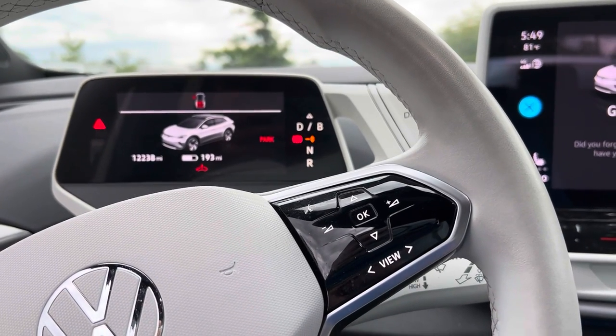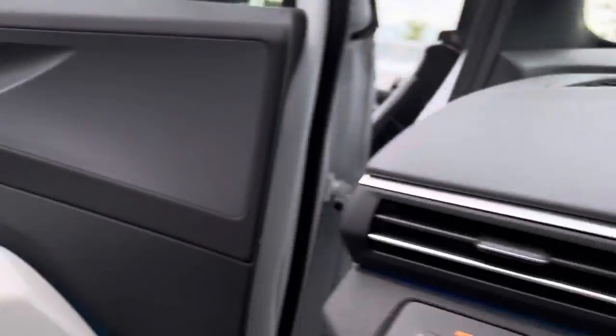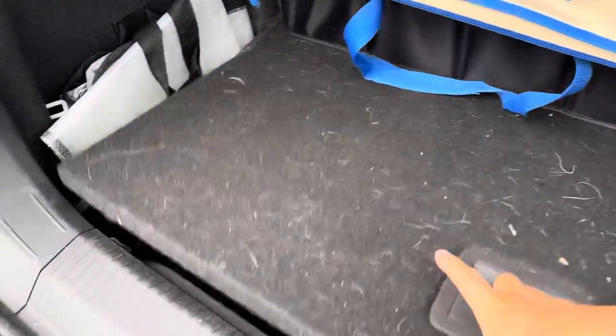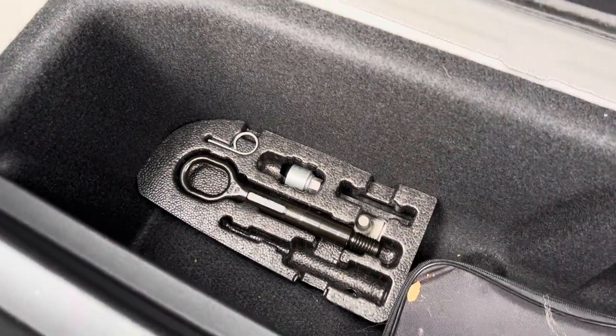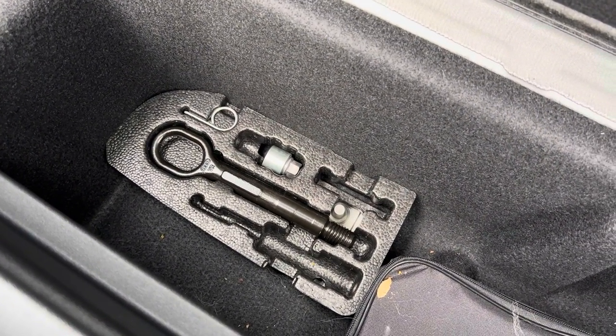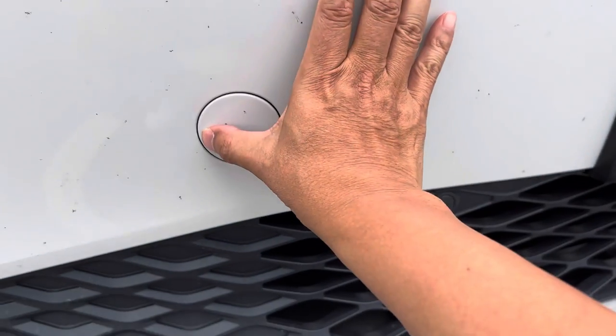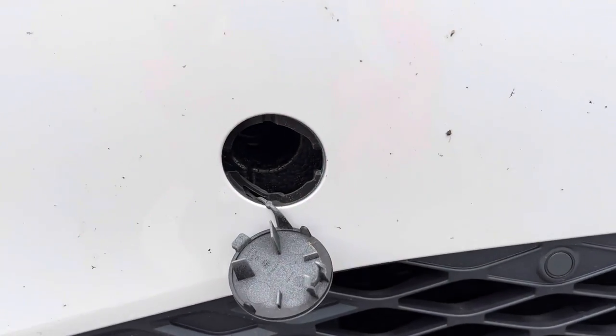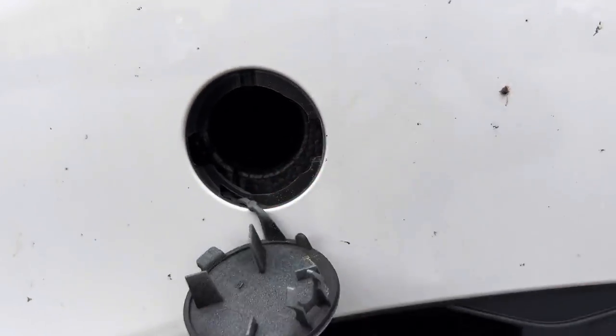To tow the ID4, there is a special attachment point. In the back of the car, underneath the cover, that is the towing attachment. The front attachment point is right here — just pop the cover and it comes out. Then it is a counterclockwise screw.